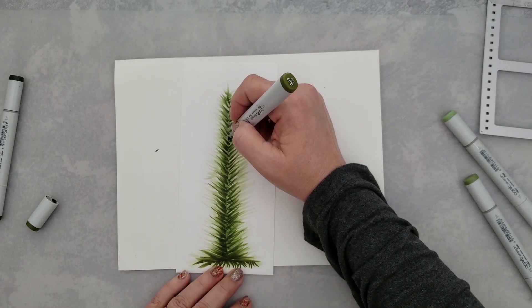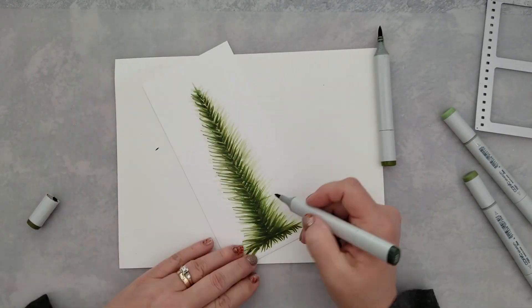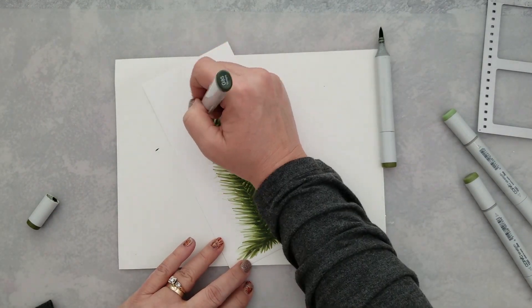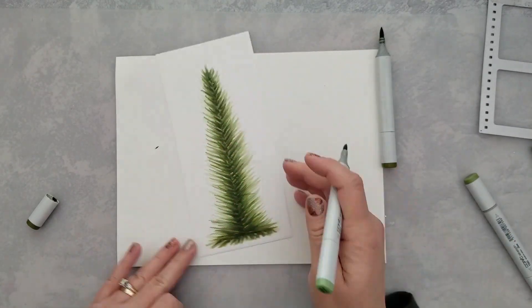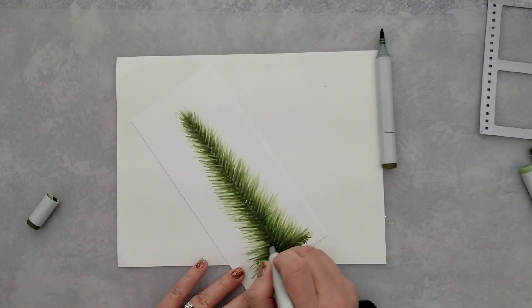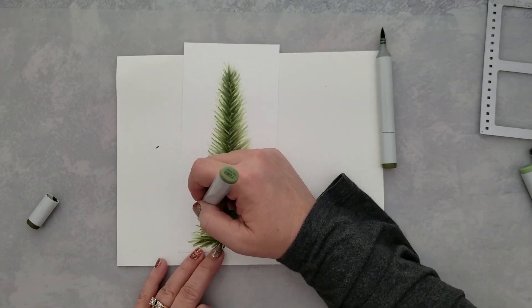I come in and follow that with YG63. Again, I'm just flicking that marker outward to create the edge of the tree — start in the center and just do a flick outward. You don't have to be neat with this at all. You just keep layering your colors and adding those flicks.